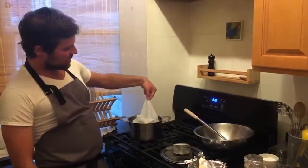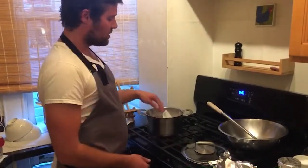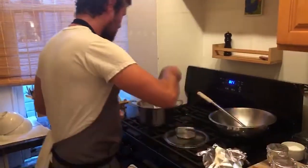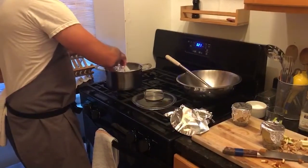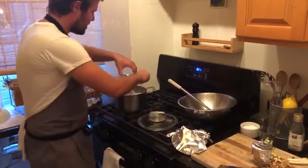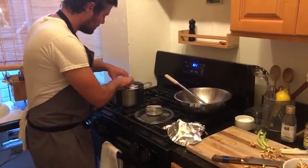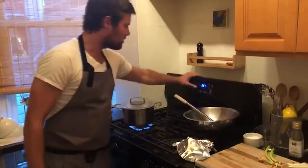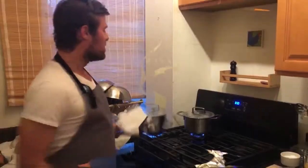So then we're going to put them in the steamer. You can see I put a rag at the bottom because they don't want to sit on the bottom of the pot. I'm going to turn this back on, get it really going, put the top on it. And then these are going to cook for about eight to ten minutes. Now we wait.